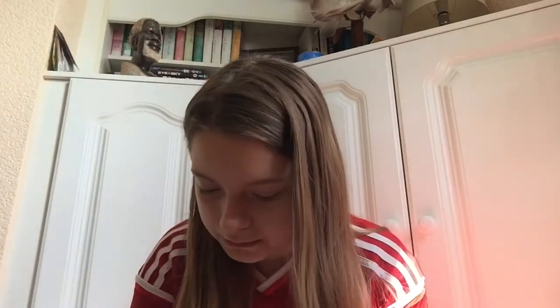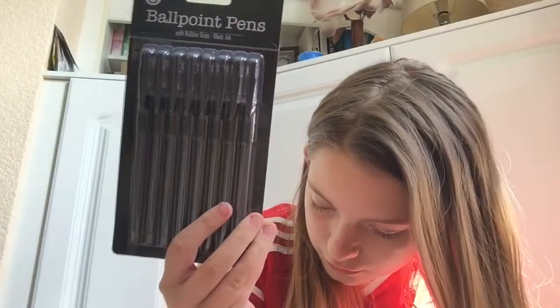Next I got a black pinstripe barrel pens pack of eight. These are ballpoint pens with rubber grips and black ink, and these were a pound. I got a pack of these for school — just really, really good.